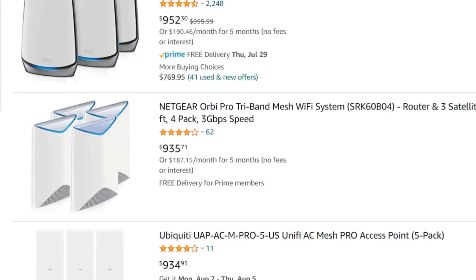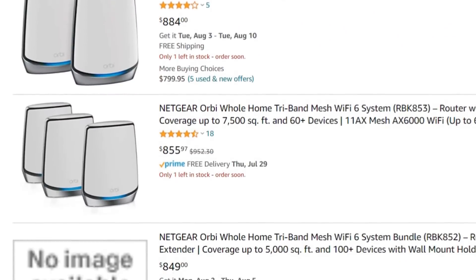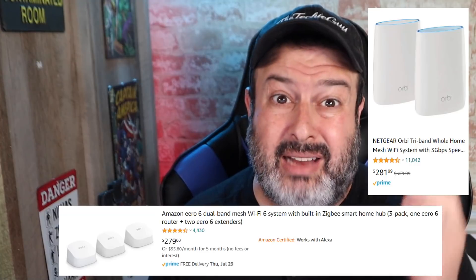We know that the next evolution in Wi-Fi technology is mesh. It's been around for some time and as with every new tech, when it comes out, the price is really high and the more it gets adopted, the price starts coming down. Coming down to 80 bucks though, when most systems are 150 bucks and more, that's super interesting.